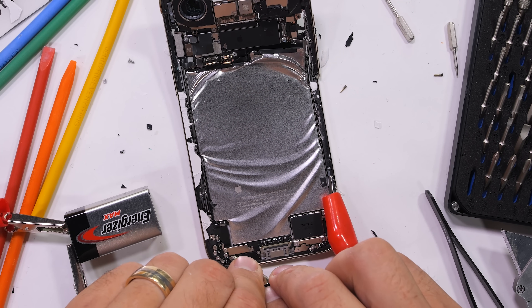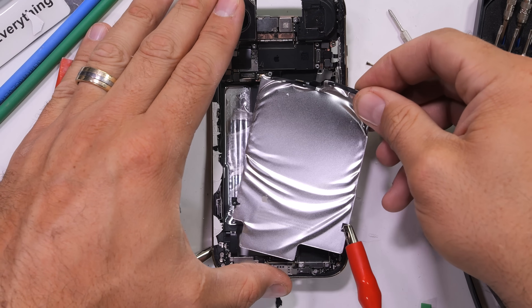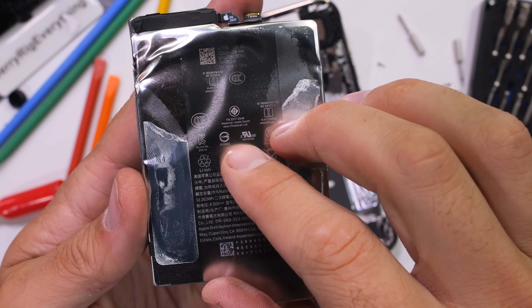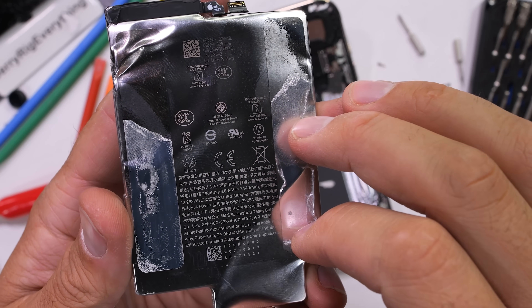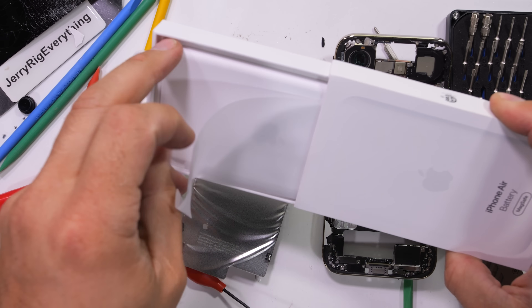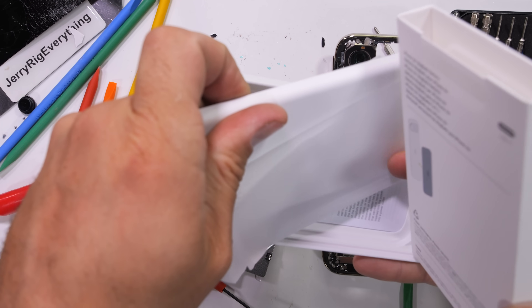I do appreciate how zero force is needed to get the battery out, and maybe that's worth the slightly more complex removal procedure, but let me know what you think down in the comments. The metal enclosed iPhone Air battery is 3,149 milliamp hours. And interestingly enough, iFixit has found that the exact same battery is used in the iPhone Air's wireless battery pack, which is a super smart way to optimize the supply chain.